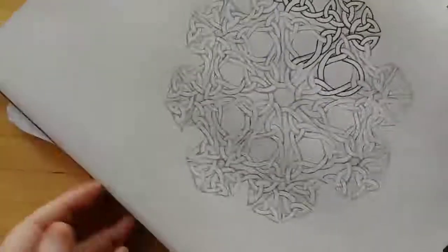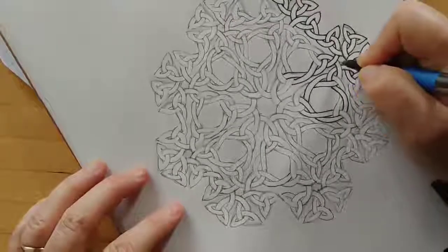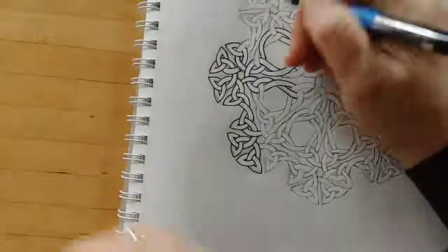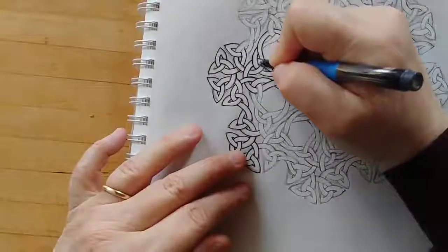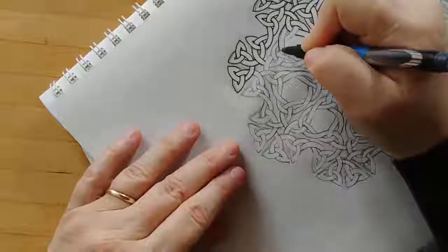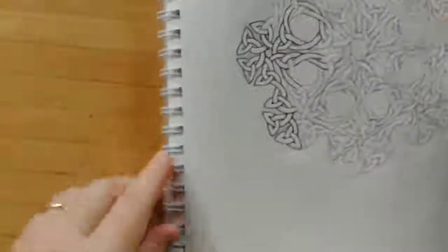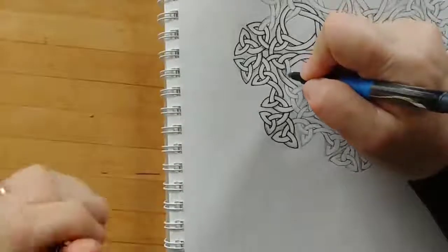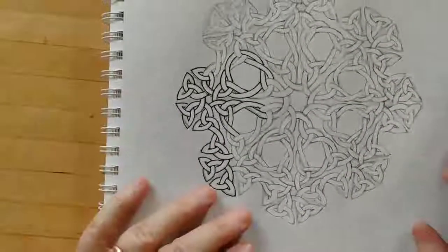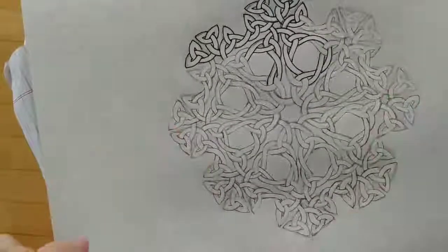This is a great thing to do - put on some music that you enjoy, or if you're in a nice quiet spot just enjoy the sound of the outdoors or your animals. At this point I'm going to jump ahead and finish the piece and you can see the finished piece, or at least the finished inking.